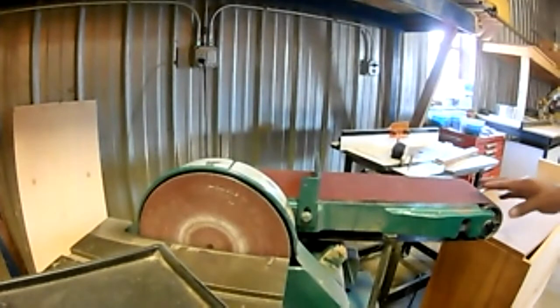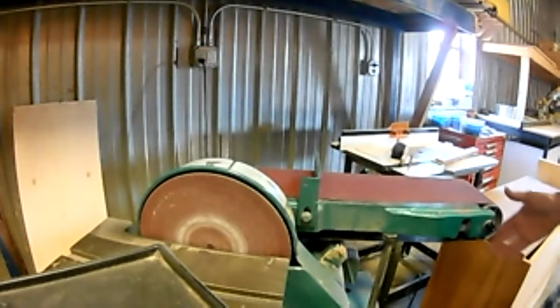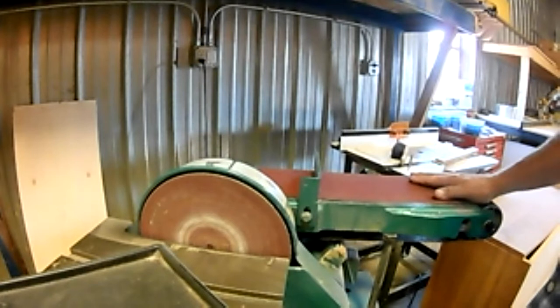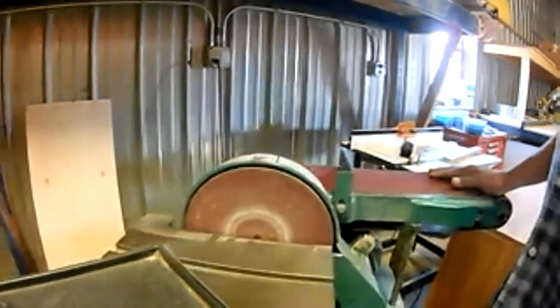With this machine there's a lot of stuff turning, so you really have to watch your fingers. I've had students get their fingers a little burnt just from not paying attention. Always try to maintain a two-inch safety margin between your fingers and the abrasive surface, and always pay attention to your surroundings.